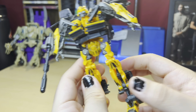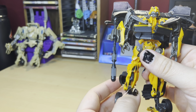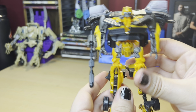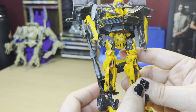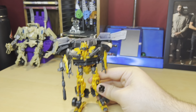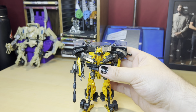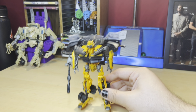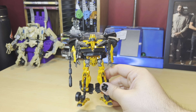I just realized — in the instructions, which I don't have anymore, you're supposed to put these parts up. But thanks to a video by Evangelists, I've put them down and that's just how I've transformed this guy for years. If it wasn't for that video I probably wouldn't have this figure — well actually I would have gotten it anyway, but that video really enticed me to get it.